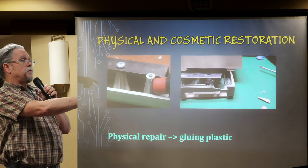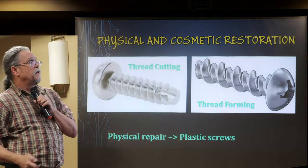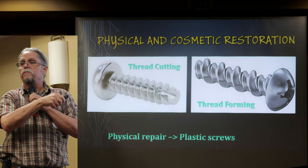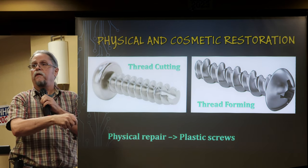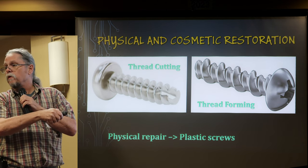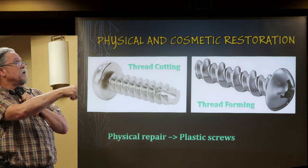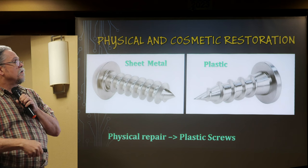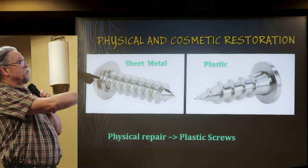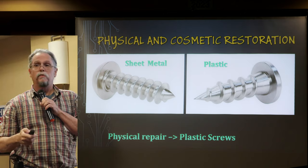Some common plastic failures are broken screw posts and chunks of cases falling out. Regarding broken screw posts: screws made for plastic are not the same as sheet metal screws — sheet metal screws break plastic. Screws made for plastic are generally blunt on the end and come in thread-cutting and thread-forming types with shallower, coarser grooves, whereas sheet metal screws are pointy with very deep grooves. Don't use sheet metal screws in plastic.